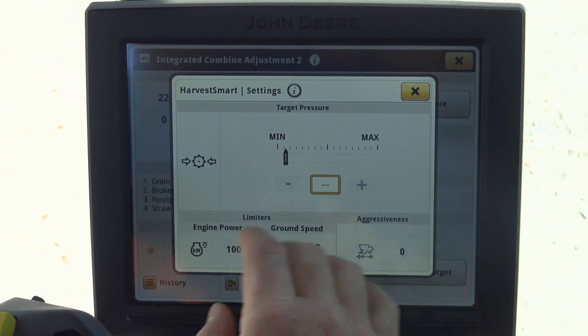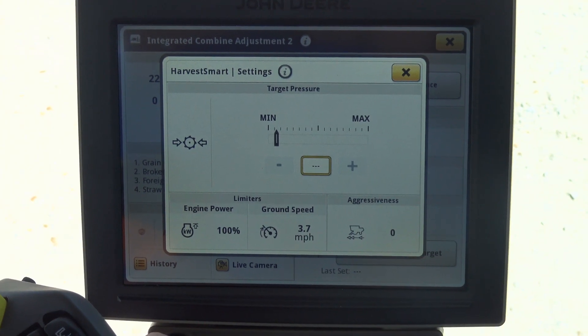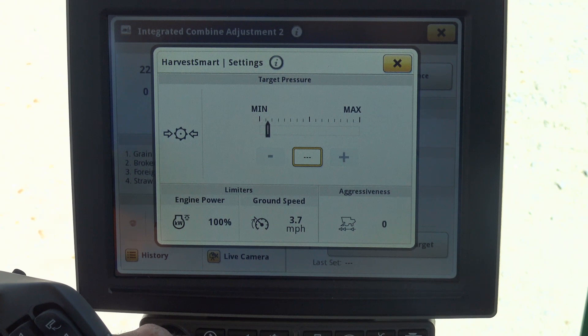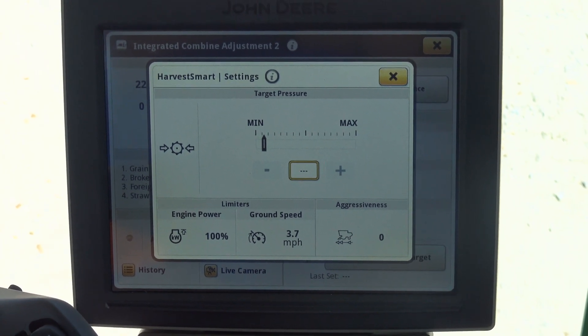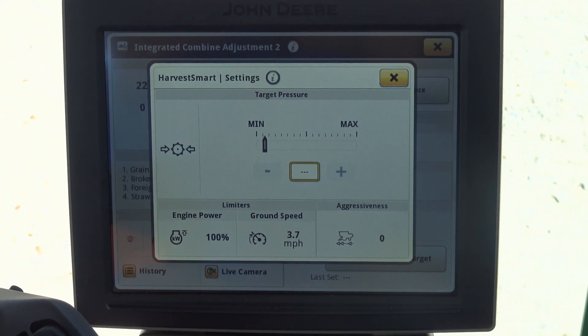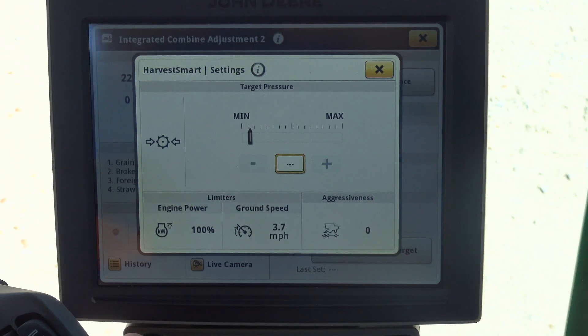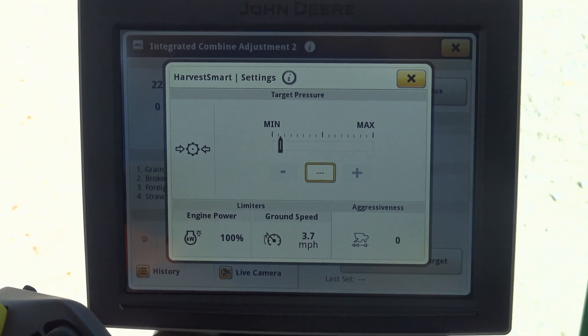As far as Harvest Smart goes, the purpose for Harvest Smart is to allow the machine to simply speed up or slow down according to cropping conditions. It is very important that when we're adjusting Harvest Smart or setting changes in Harvest Smart, one, we're in even cropping conditions, and two, we've had our loss monitor already set, because it uses the loss monitor to decide if it can speed up or needs to slow down based on conditions.